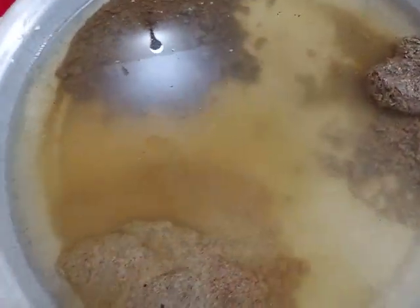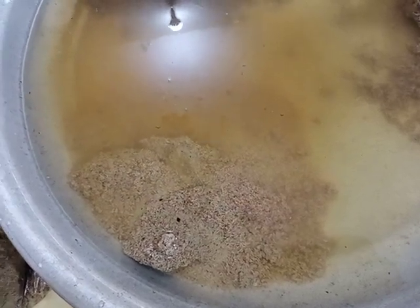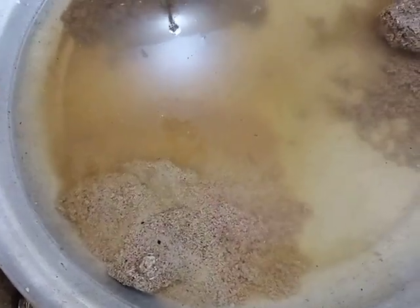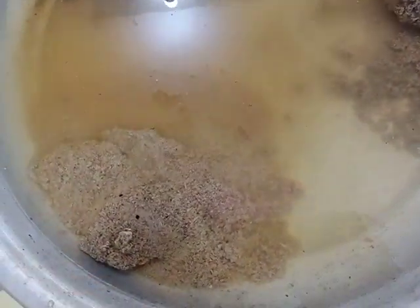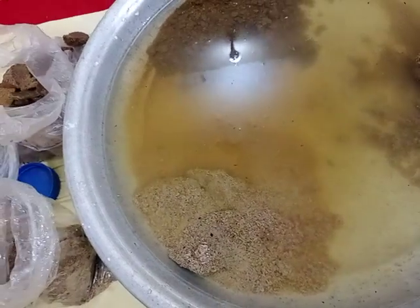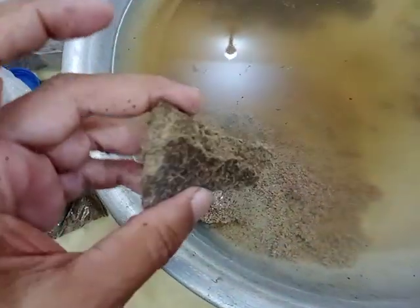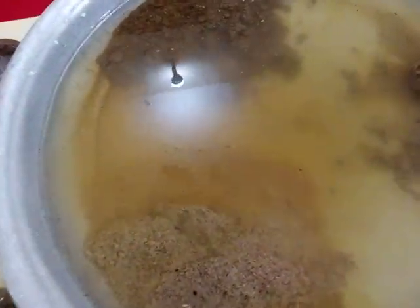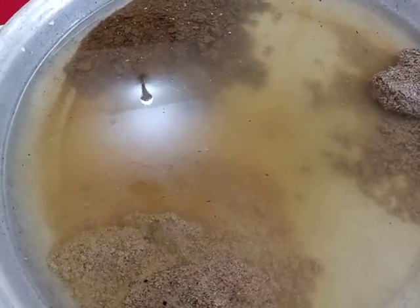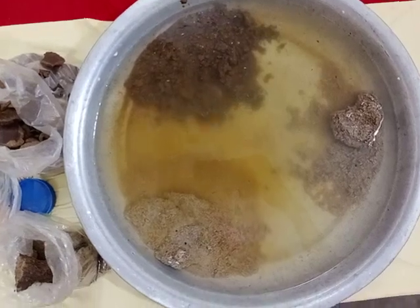By using water and a tray you can assess the quality. If you practice this regularly you will be able to detect adulteration. As farmers, we have no laboratory or kit — we use our eyes, common sense, the flavor, and the color. This pure one I dropped here shows the way to assess quality, so we will not be bluffed by dishonest people.